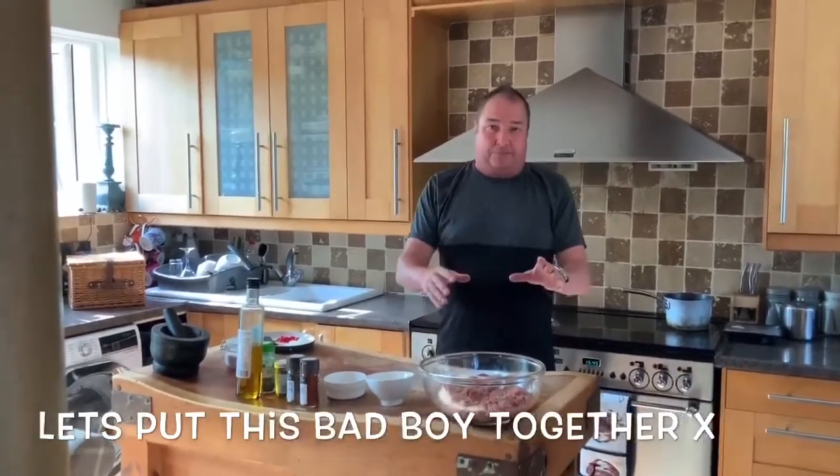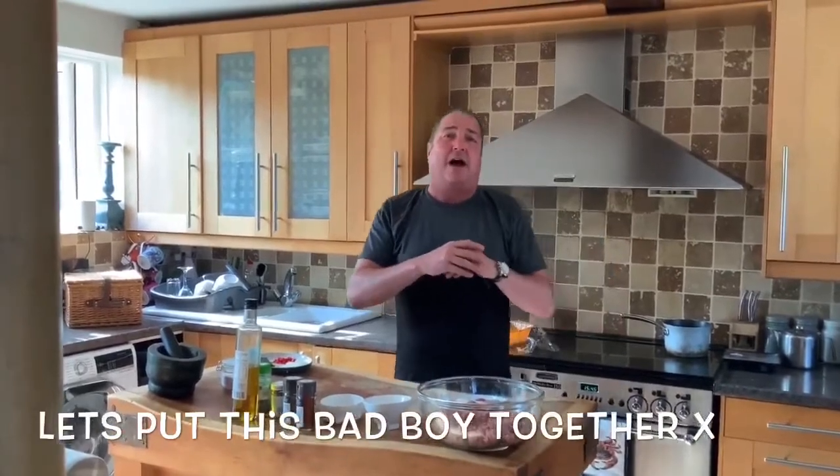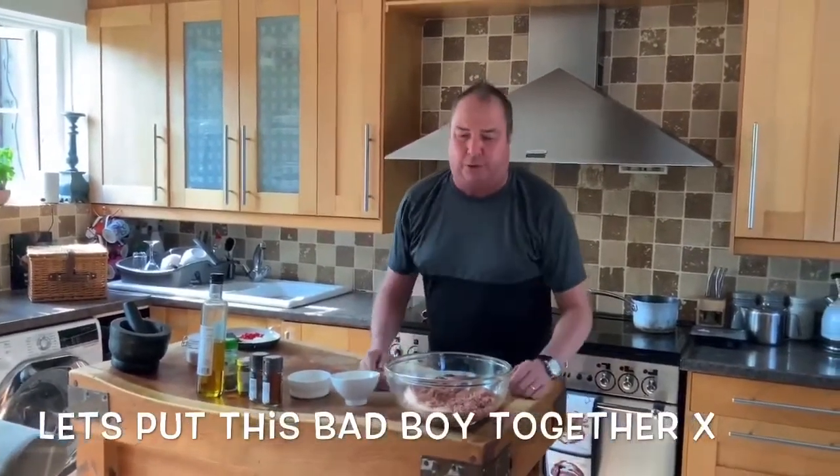I'm going to put the menu properly, exactly for you. I'll have it properly written out in this recipe because I know you guys really want to give this one a go.